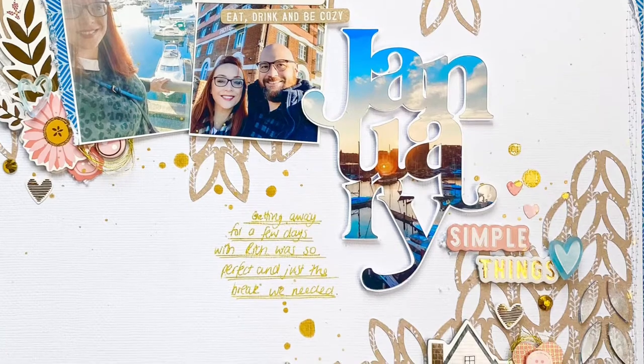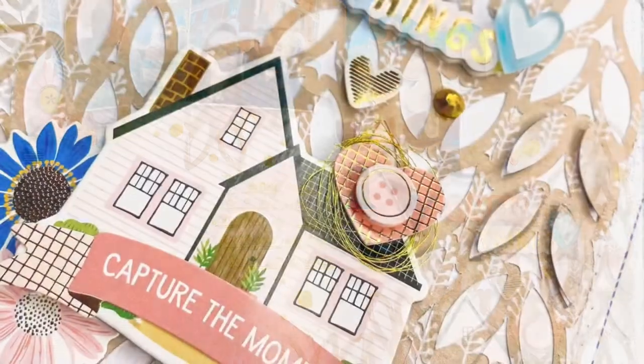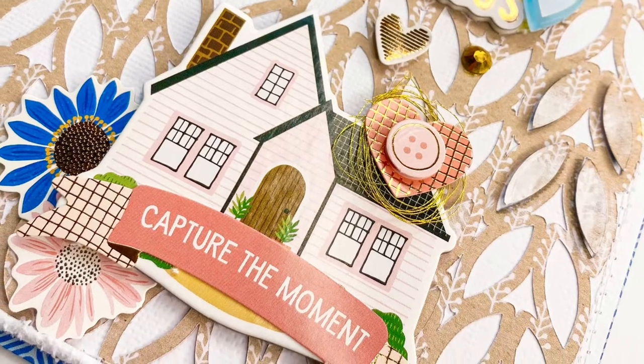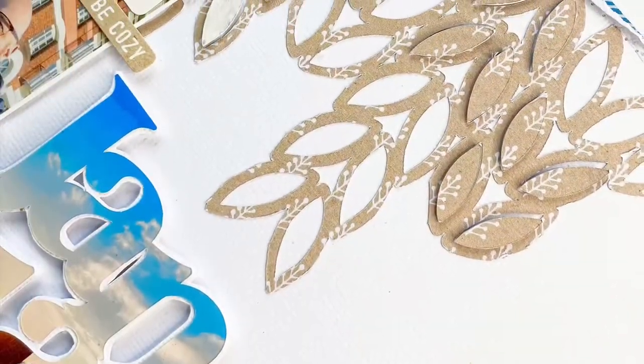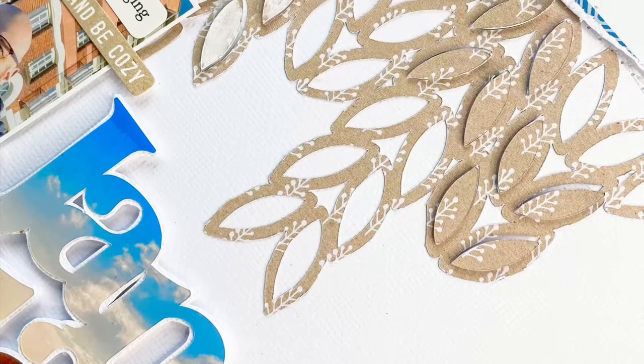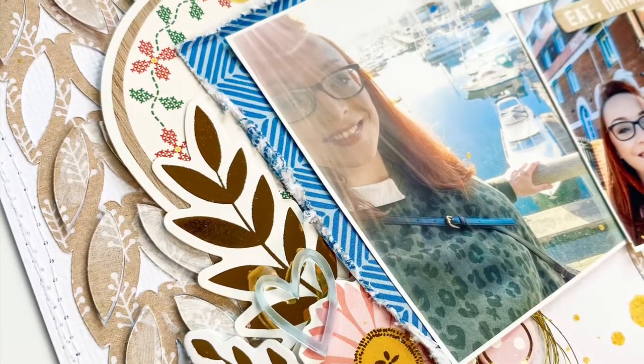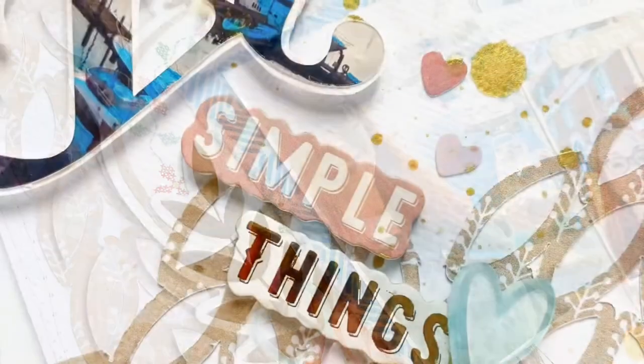Thank you so much for joining me for this layout. I love how this came out - this technique of using a photograph in a cut file. If you do try this, please tag me in it because I'd love to see that technique with different photographs and cut files and see the effects. I hope you enjoy it and I'll see you next time - lots of close-ups coming now, bye!